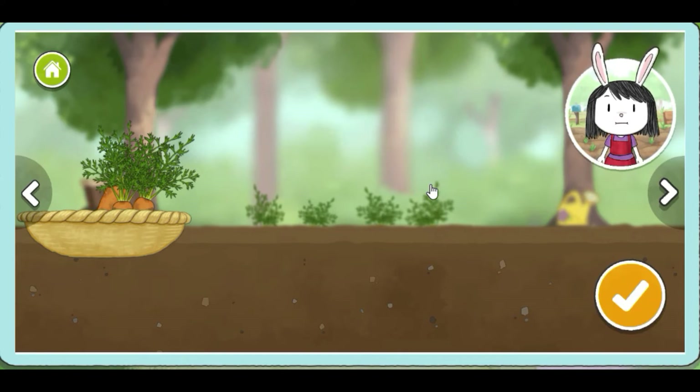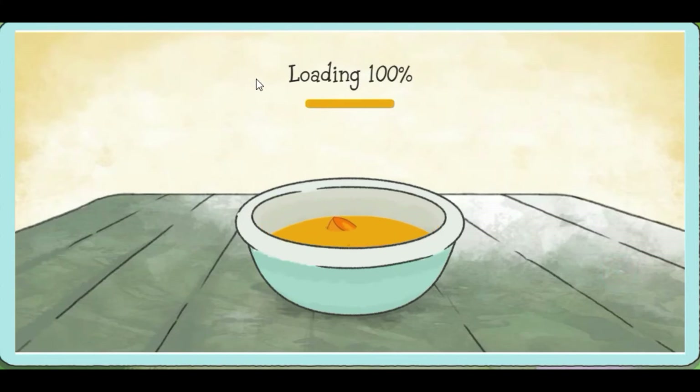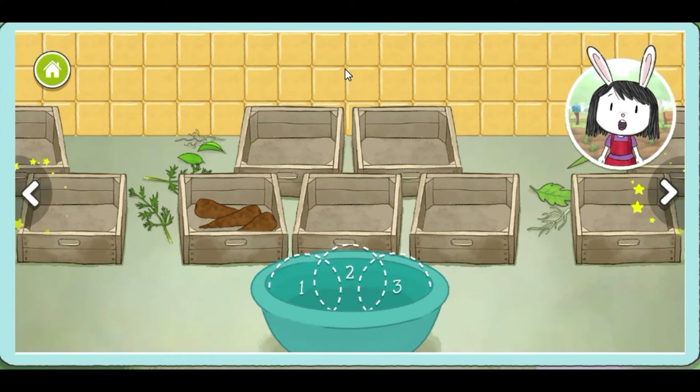When you are done picking vegetables, press this button. Wow, look at all the vegetables we've picked. Use the arrow buttons to see all the vegetables you picked. Choose three vegetables and drag them into the basket.